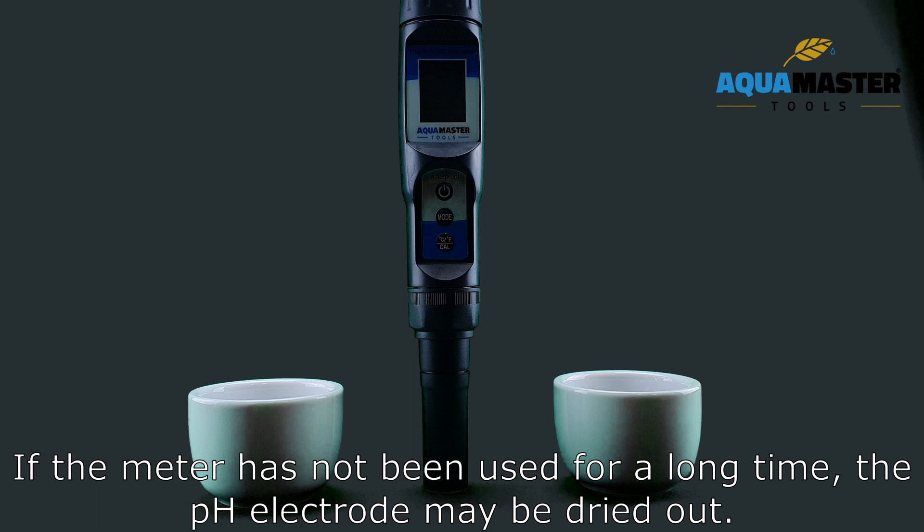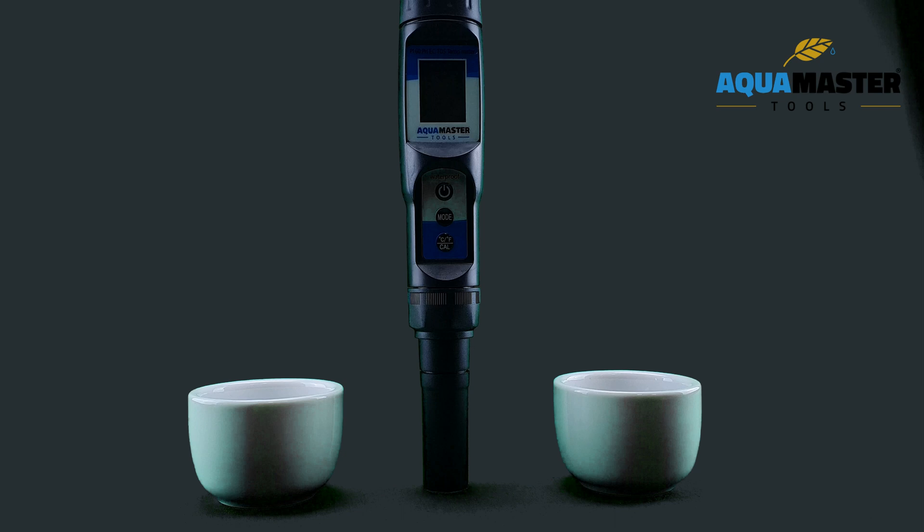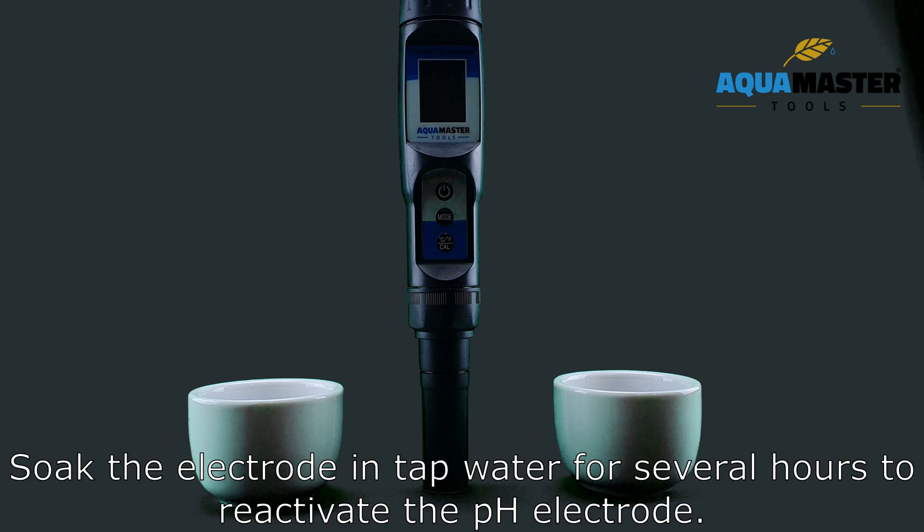If the meter has not been used for a long time, the PH electrode may be dried out. Soak the electrode in tap water for several hours to reactivate the PH electrode.